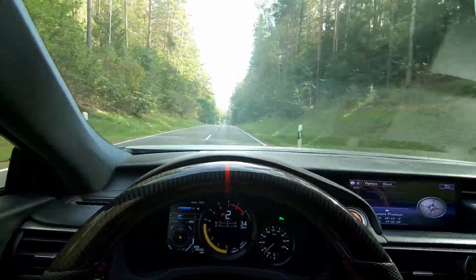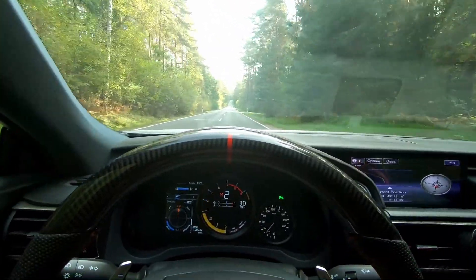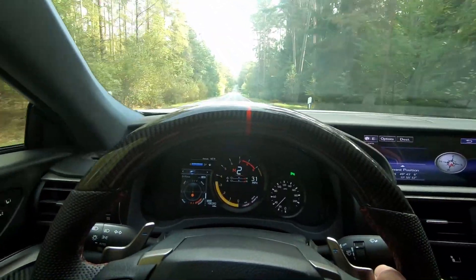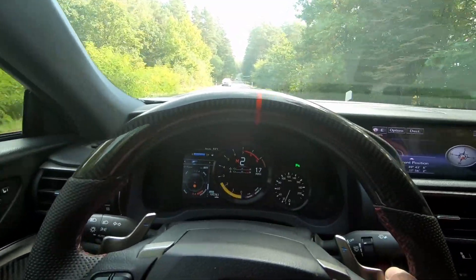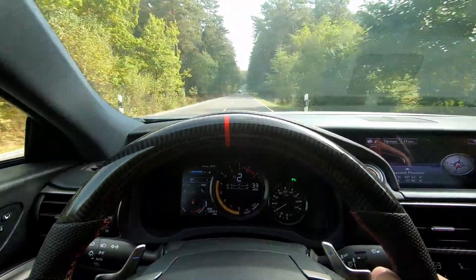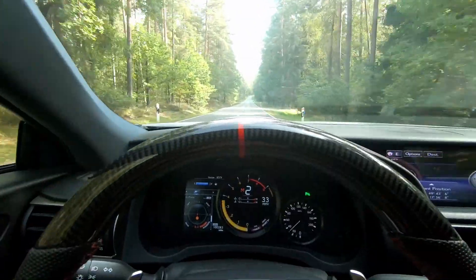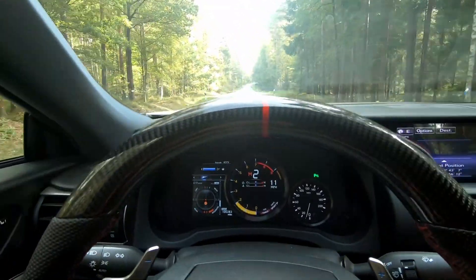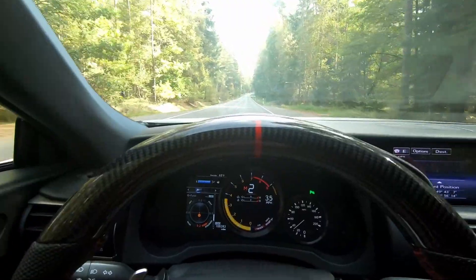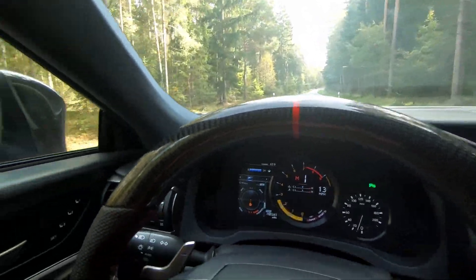I've found a pretty straight road. I'm about to go to 45 and brake to 15. That was about 15. It's getting better and better every time I do it. At 45 miles an hour — okay, so that was 45 miles an hour to 15.